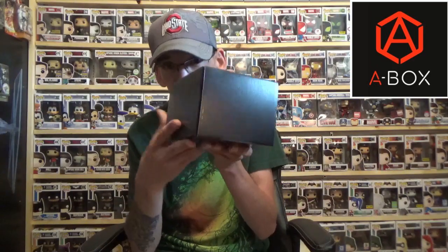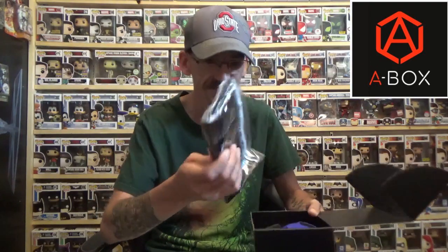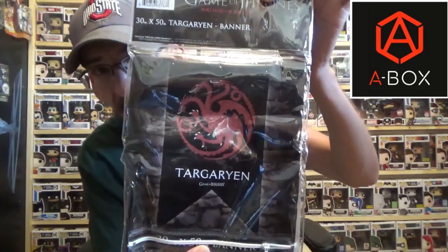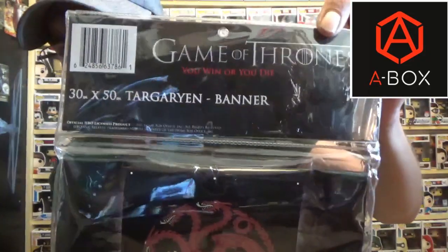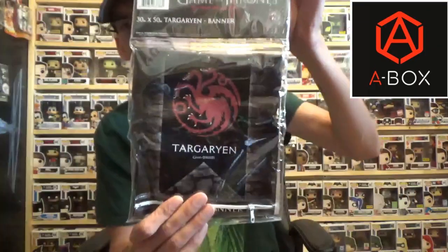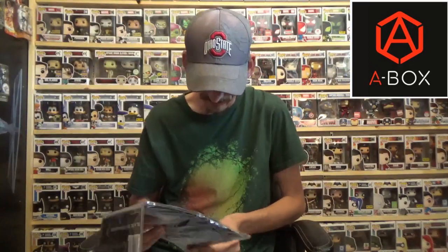Next we have a little black box here. I believe they put their items in here, so there might be several items inside. Yes, there are! So let's start pulling stuff out. We have a Game of Thrones 30 by 50 Targaryen banner — whoa, that is freaking cool! And it does come with a zipper at the bottom that you can open up.